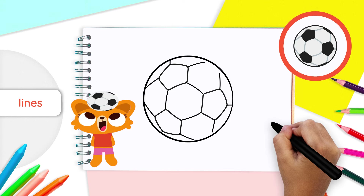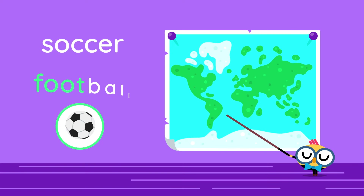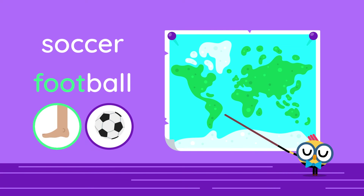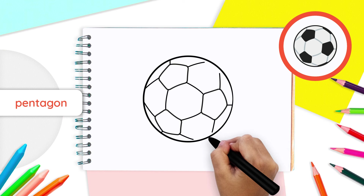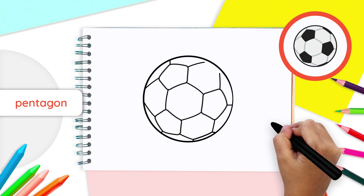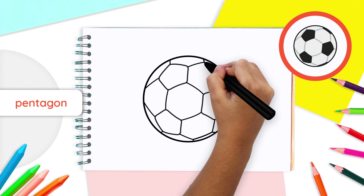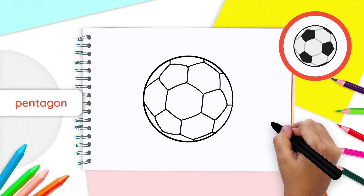Great job, everyone! Did you know that a lot of countries call soccer football because you primarily use your feet? Finally, between the bottom right line of pentagon two and the bottom right line of pentagon three, draw straight lines with two little lines touching the lower side of your circle, just like that. Do the same between the middle right lines of pentagon one and three. We are only drawing parts of these pentagons to really make it seem that our ball is rolling and is not flat.